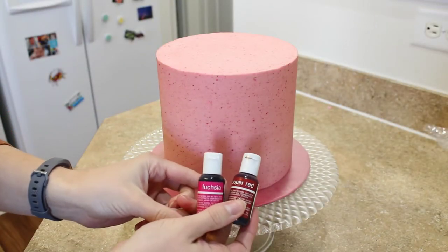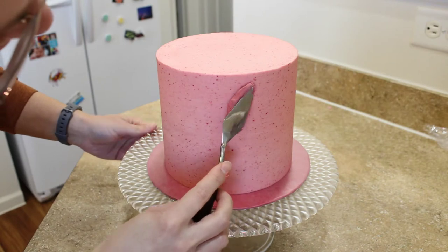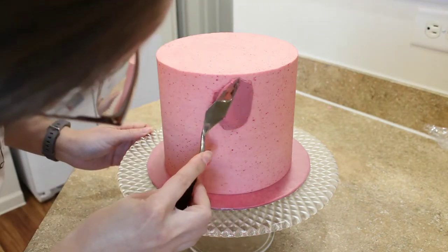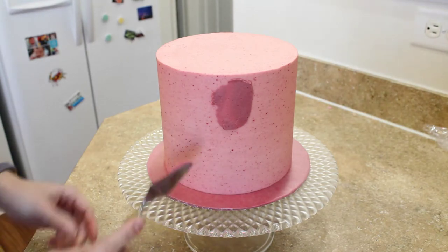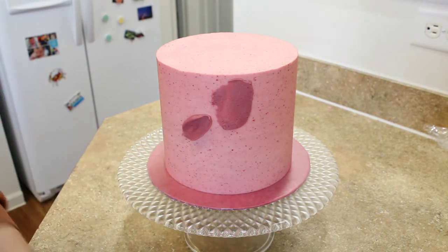I added a little bit of Chef Master fuchsia and super red to my raspberry buttercream in order to get the shades that I'm using on this cake. Start with a very cold cake — that way when you press your palette knives up against the buttercream, you're not going to dent that gorgeous final coat that you worked so hard to get.